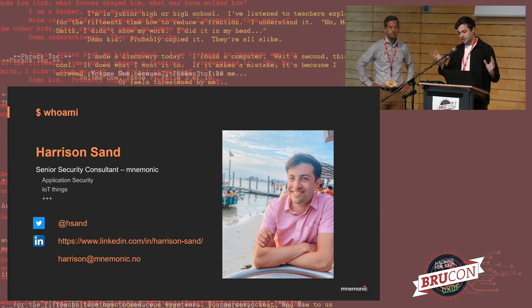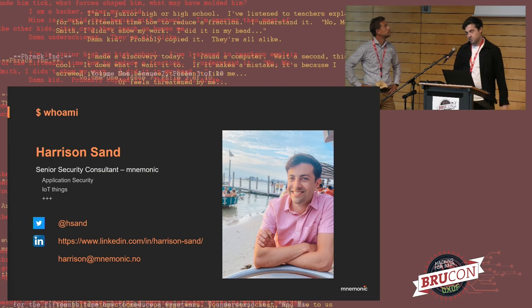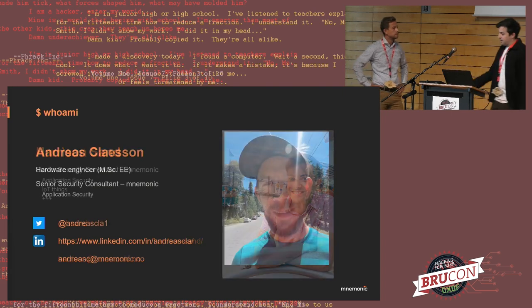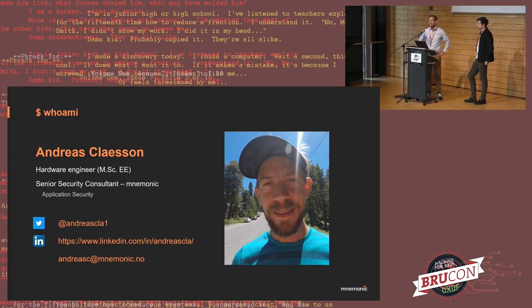My day-to-day work is mainly in application security, pen testing, mobile apps, IoT — a bit of everything. Feel free to reach out on LinkedIn or email if you have any questions. My name is Andreas, I also work at Mnemonic as a colleague to Harrison, also within the application security field. I have a background as a hardware engineer — if you remember the old phones from the keynote speech, I actually worked on the hardware on those back in the day.